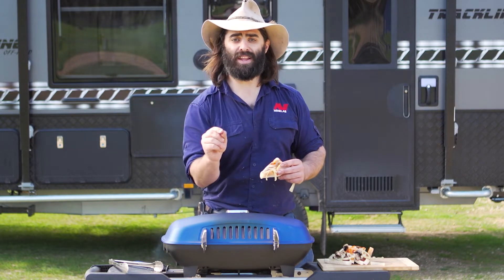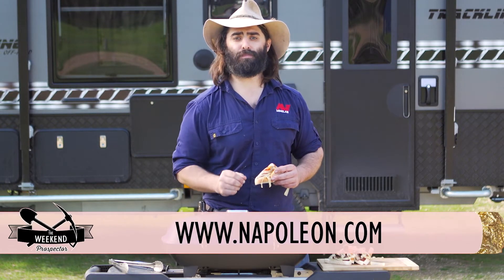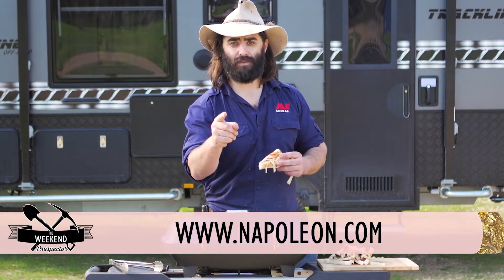Now remember, for any and all of the recipes over any of the shows, go to napoleon.com and we'll see you after the break.